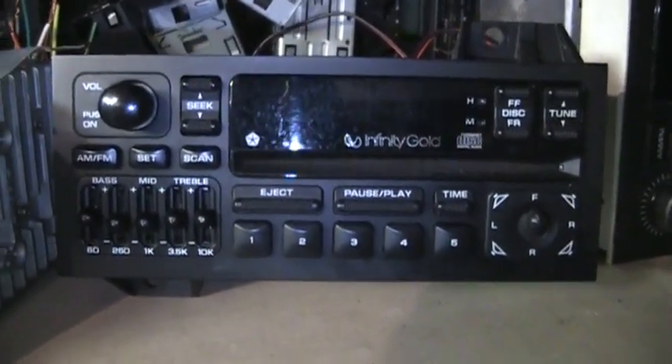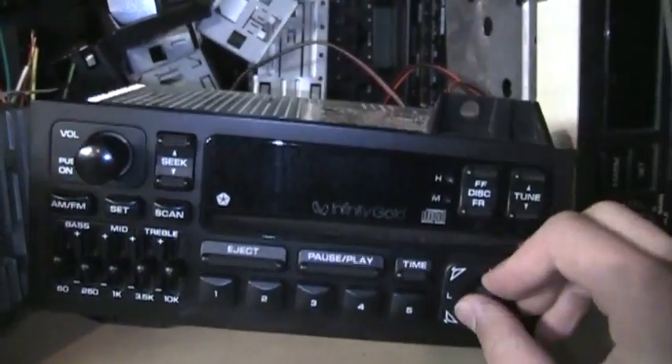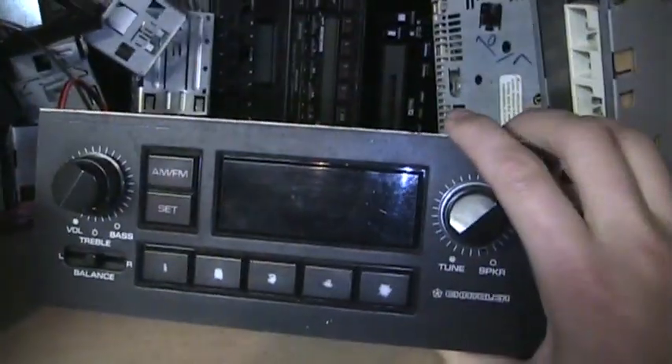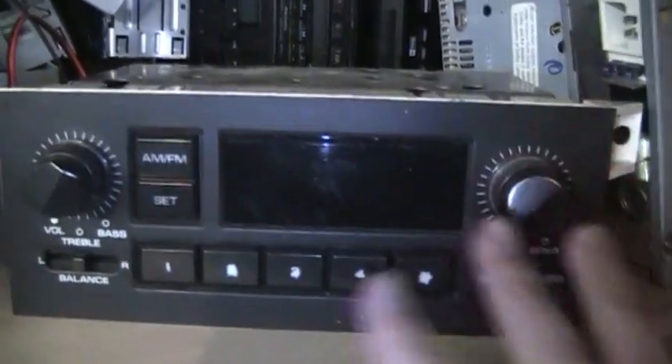This one I'm keeping — it's the Chrysler Infinity Gold CD player AM stereo radio from a 1995 Jeep Grand Cherokee, a very nice and good-sounding radio. But if you're looking for a Chrysler radio, I have something else — a 1988 Dodge Dakota base model radio with AM stereo. Some of the buttons are worn off but everything works fine, and it's even pre-wired for bench use with a 12-volt input, left and right speaker outputs, and antenna jack. That's another freebie.